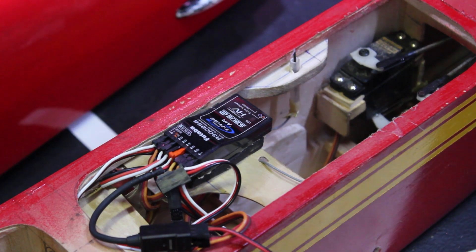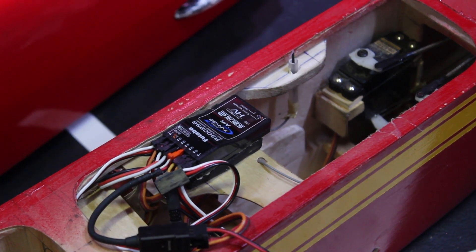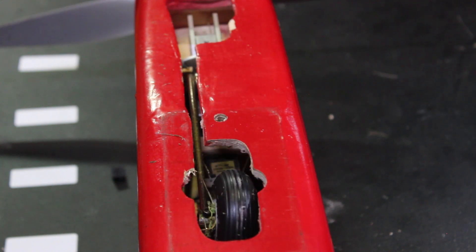As you'll see on this next shot: when I retract the gear, the servo stops operating. Now putting the gear down and locking it down — the servo is working with gear down. And here the servo is coming back up.